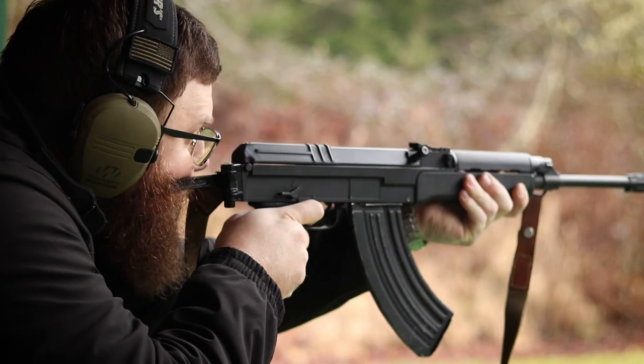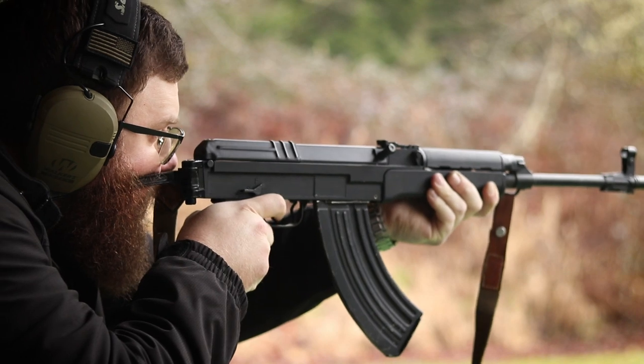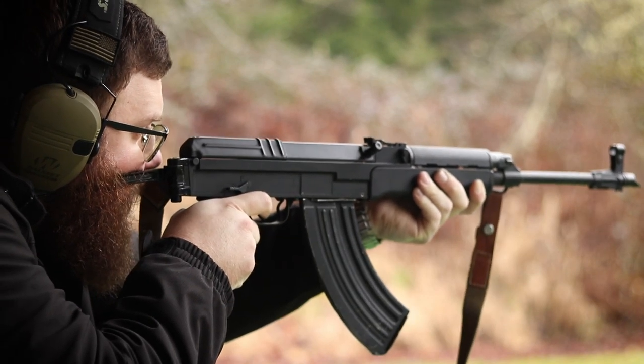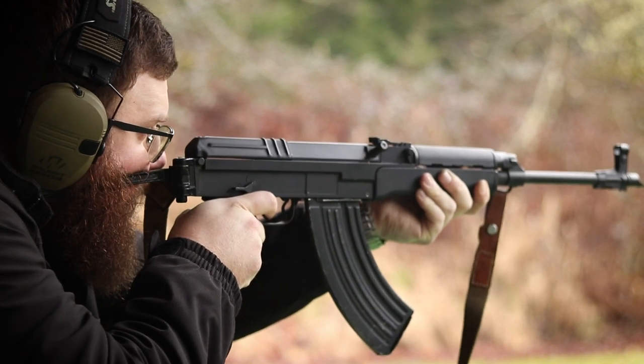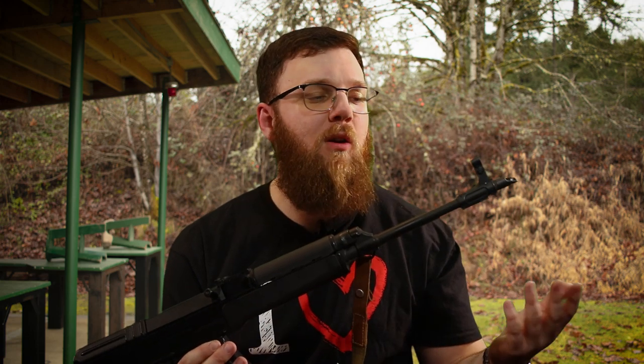While this rifle may seem very AK-esque, especially in silhouette and caliber, I'm going to run over the differences muzzle to stock. It has a typical-looking slant brake, however instead of 14x1 left-hand threads, these are 14x1 right-hand threads, so AK-47 muzzle devices are not compatible. The front sight post is very AK-esque and can be drifted and elevation-adjusted using an AK sight tool. There is a bayonet lug but no cleaning rod allocation, and bayonets are still readily available in the US.